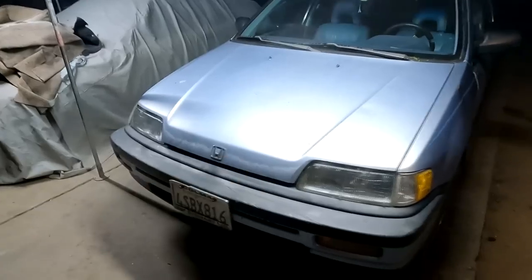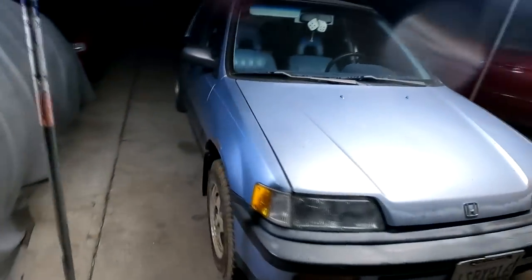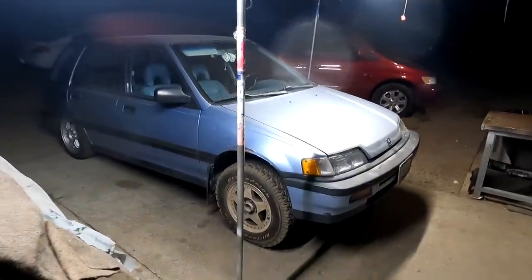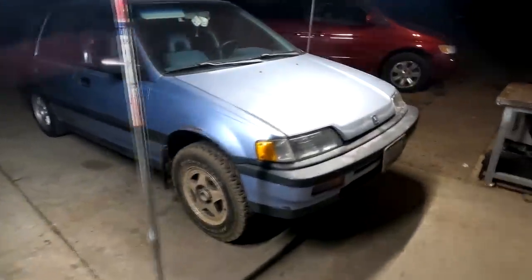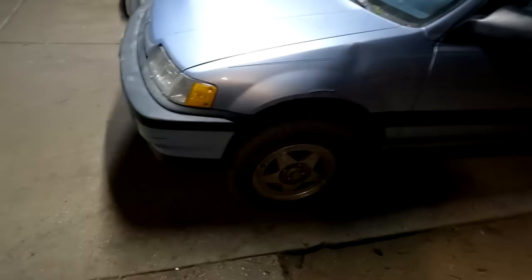If you look at the car at this angle, it looks like the car is on jack stands. Is this how you guys squat? This is hilarious. So I just threw some air in the tires — it says max PSI 65, so I put it about 58 or so — and we're ready to turn this car around.